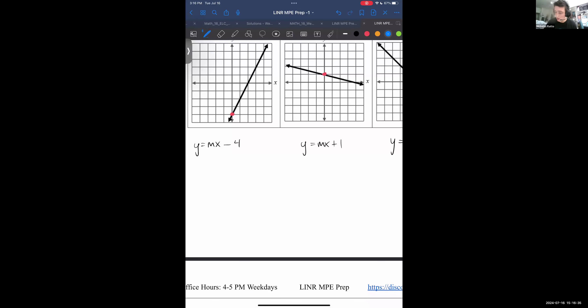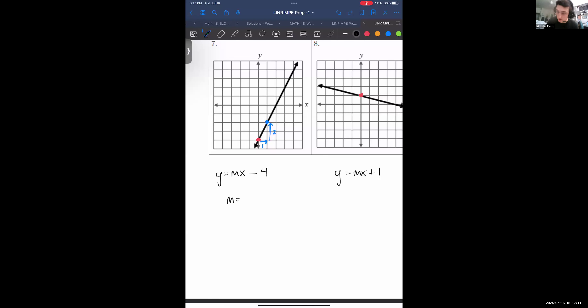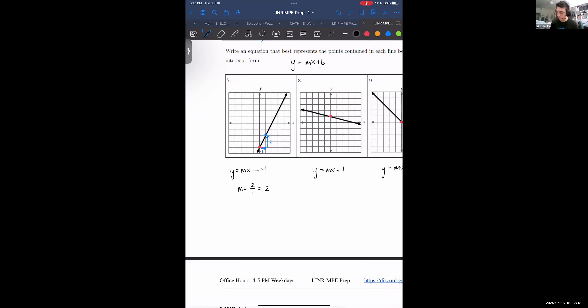Now we're going to find an equation from an existing line. We can do this by looking at where the intercept is. We know that our expression y equals mx plus b — the b term is just going to be whatever that intercept is. From the red point to the blue point, we traveled one to the right and two up, so the slope is rise over run: 2 up over 1 right, which is 2. So the equation for this line is y equals 2x minus 4.